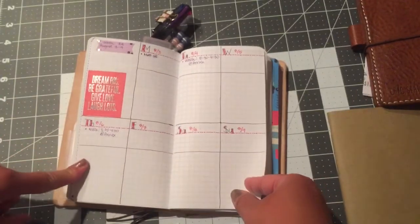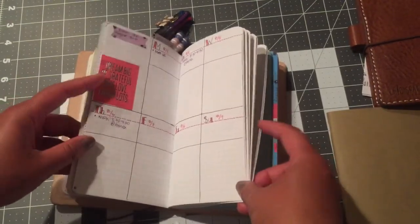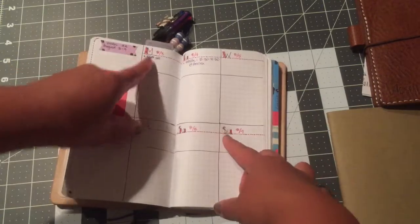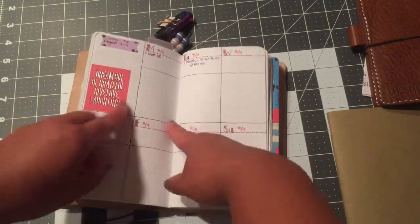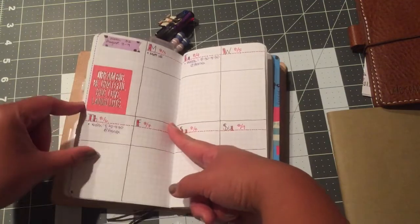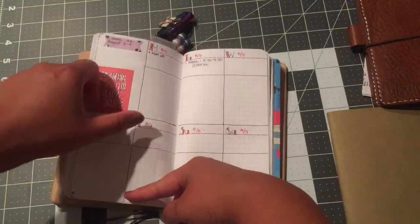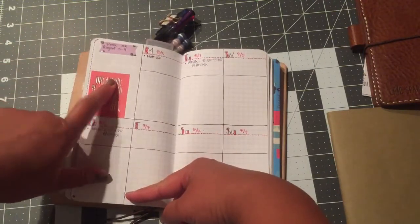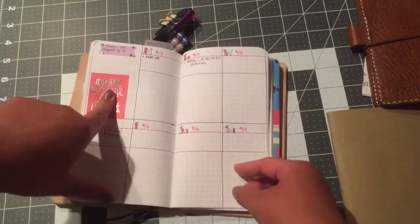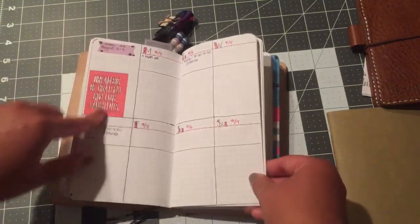On Etsy there are a lot of sellers that do stickers that fit the vertical size for Erin Condren — they will fit into these boxes. This is a personal sized insert, so if you divide the page in half — from here to here is about three and three-quarters inches — you'll have enough space to put those stickers meant for Erin Condren or Plum Paper planners, the vertical one.